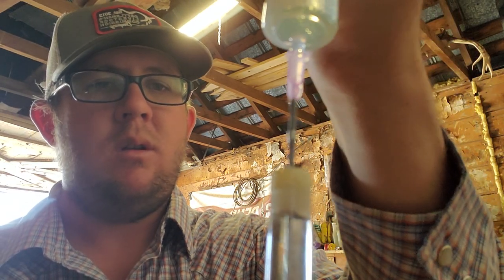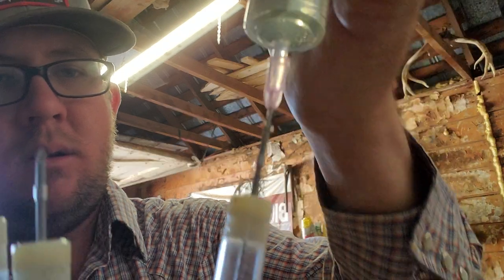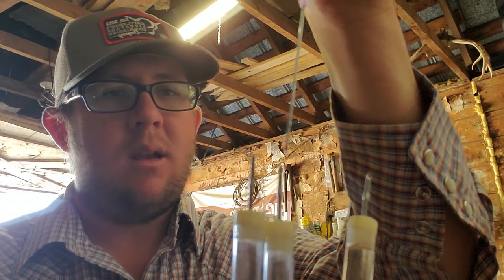I have some calves out sick and it's already noon — we already pulled one set from there. It's October, it's cold at night, and it's going to be close to 90 degrees today. The calves are big and fat with lots of hair on them, and it's really hard on them when it starts getting hot.